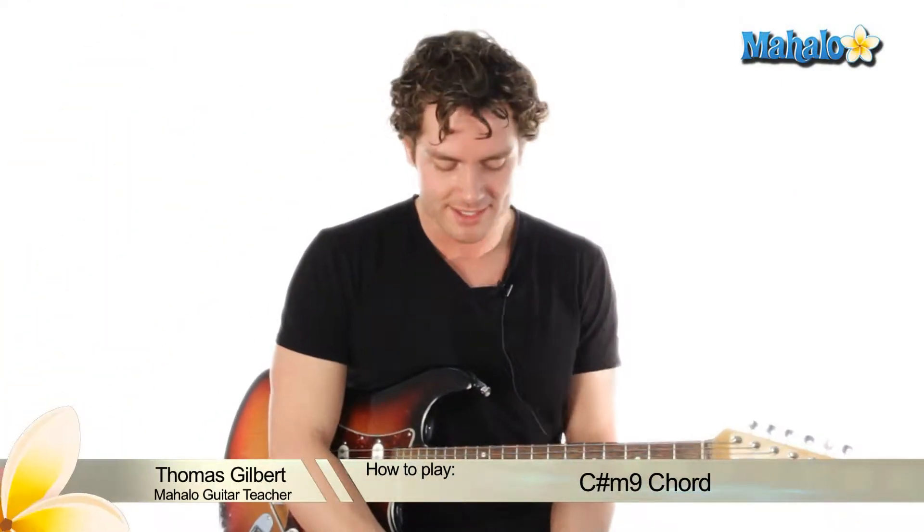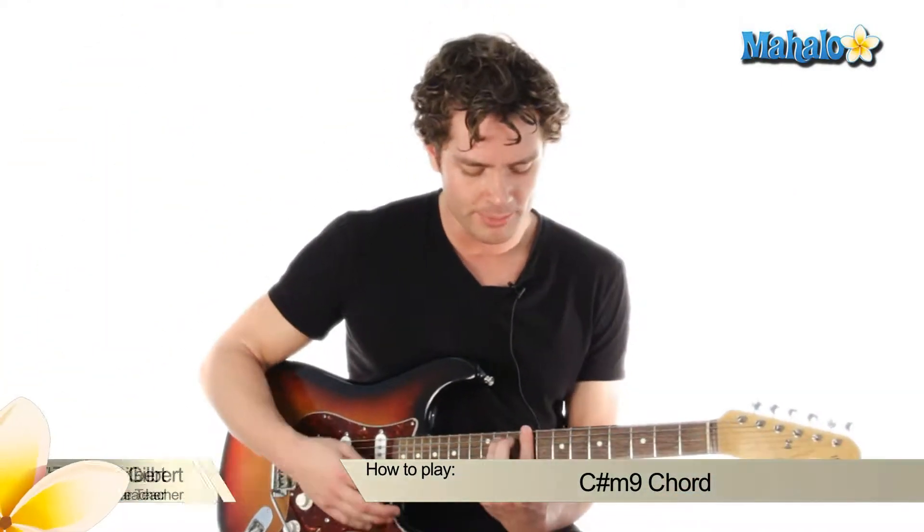Hi, welcome to Mahalo Guitar Lessons. Today, we're learning our C-sharp minor 9 chord, and it's all the way up here on the 9th fret.